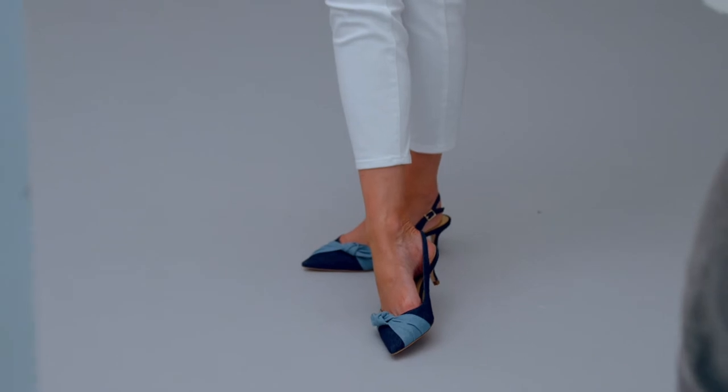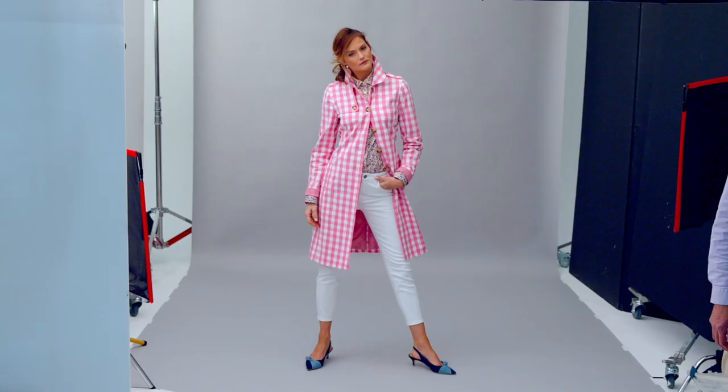Wear it with a slim ankle jean in white to balance the pattern. Add a little bit of texture with a touch of denim. 15 seconds, done.